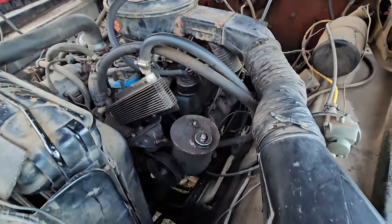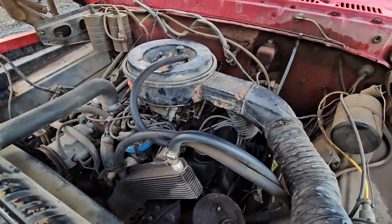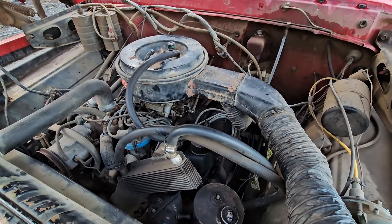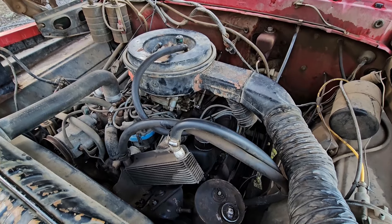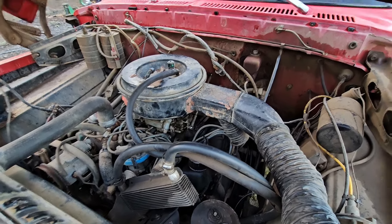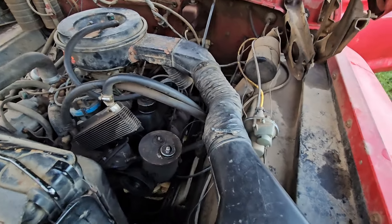Neat old truck. A lot of real estate under this hood for that small motor. Runs nice though. I bet the top speed would probably be about 55 miles an hour — maybe — downhill, loaded, with a tailwind.